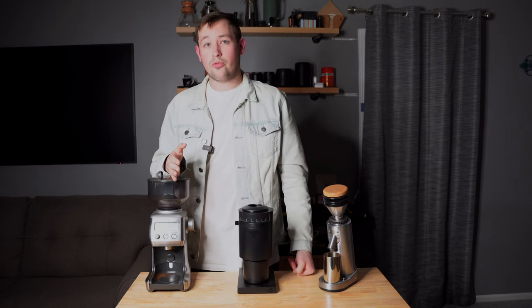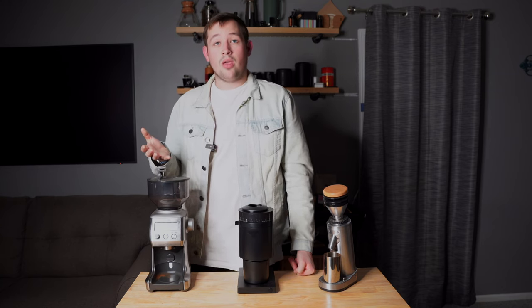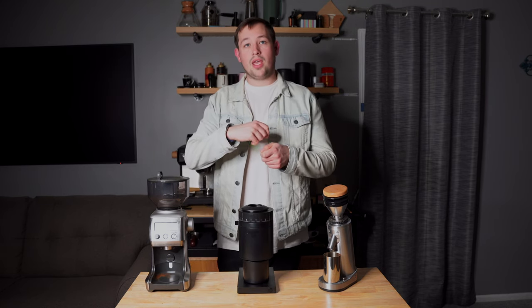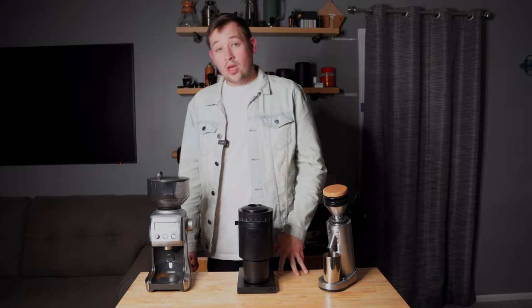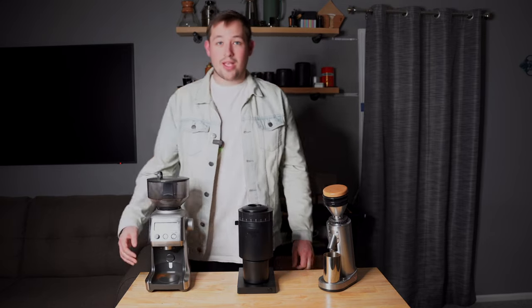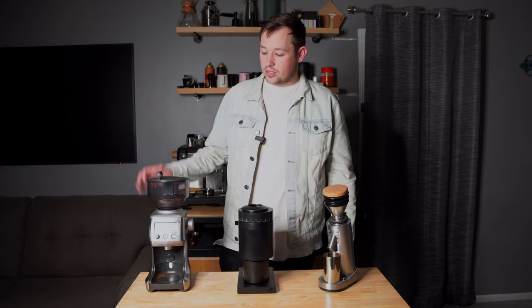The Breville comes with three accessories: a 54mm portafilter cradle, a 58mm portafilter cradle, and a catch cup. The catch cup has a lid with a cap you can flip open to grind directly into it. The cradles hold the portafilter directly underneath so you can grind straight into it — I've used both the 54mm and 58mm and been very happy with the results. There's also a button to automatically start and stop the grind when you push your portafilter in.